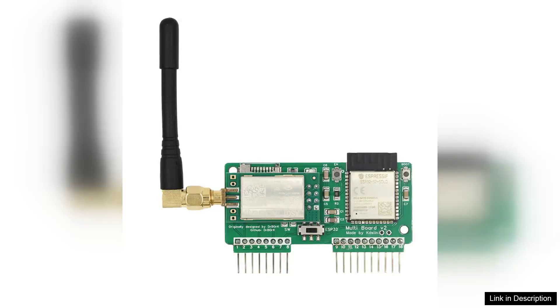The Flipper Zero NRF24 SB32 Wireless Development Board is an impressive piece of technology that merges functionality with user-friendliness, making it an excellent choice for both hobbyists and professionals in the field of wireless communication and IoT development.